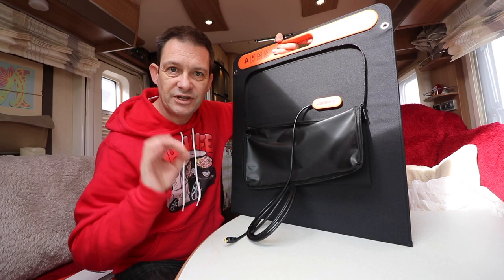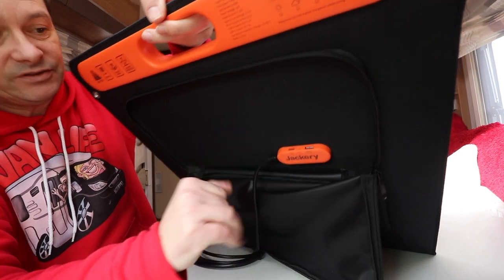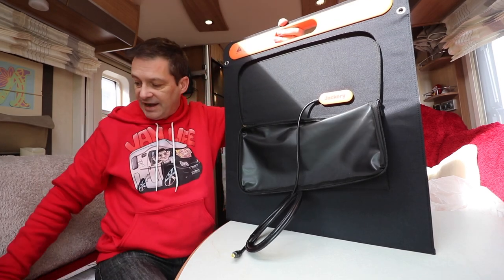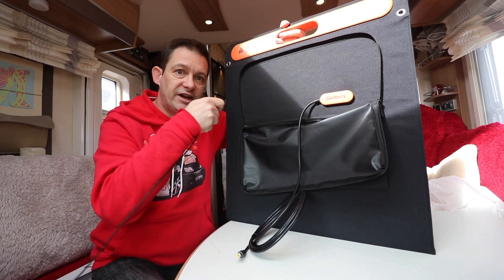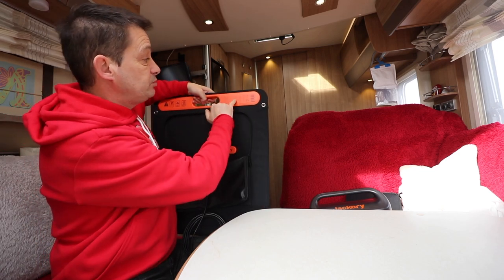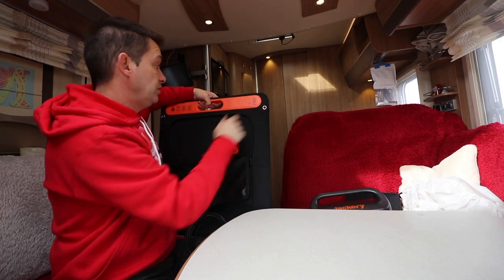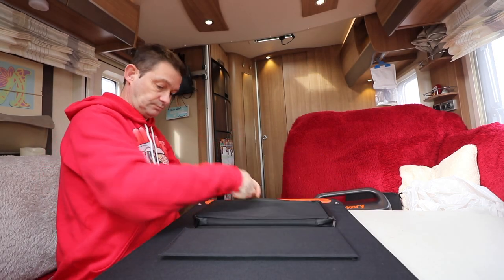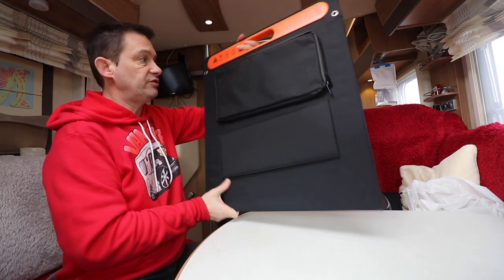The other great thing about this solar panel: on top, it has a USB and a Type-C port. So I can actually plug my mobile phone — with its new Type-C connector — straight into this solar panel and it will charge my phone directly. It says you can plug in your Explorer power station, a mobile phone, a tablet, or a game player. And it all folds up beautifully inside. Very impressed — absolutely top of the range quality.